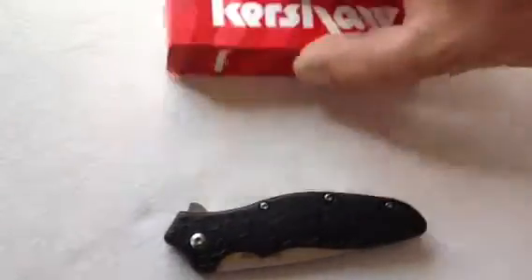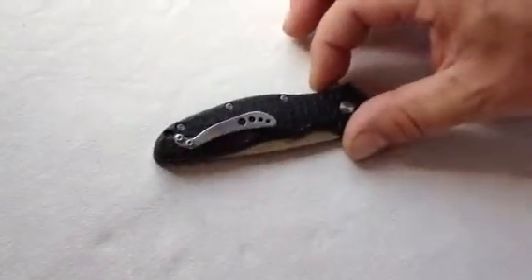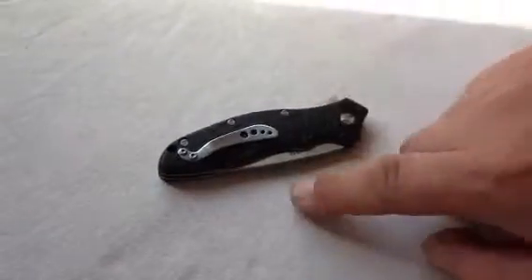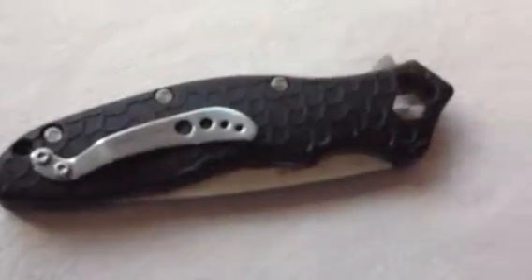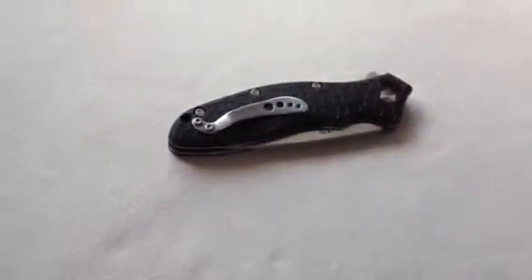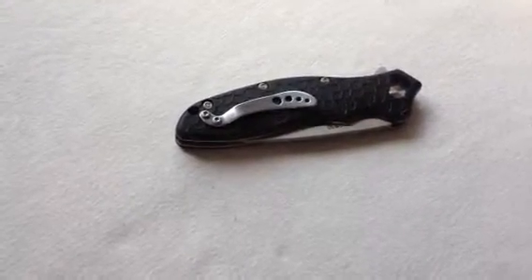So you got the Kershaw box it came in, the Oh So Sweet tag — get rid of that. We'll show you the back side. Kershaw likes to do tip-down carry, so this clip was up here and I had to remove it and put it down because I like tip-up. When I take it out of my pocket, it's immediately ready to deploy.